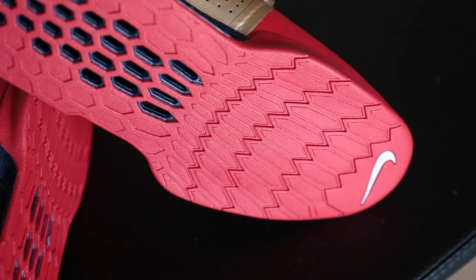The Nike Romaleo 3s you can only get from Nike.com, and they do retail for only $200, which is the normal Nike Romaleo 3 price.